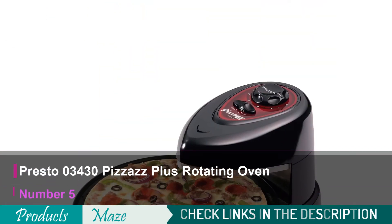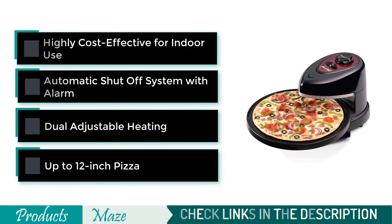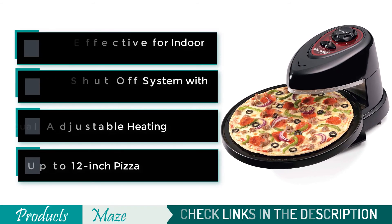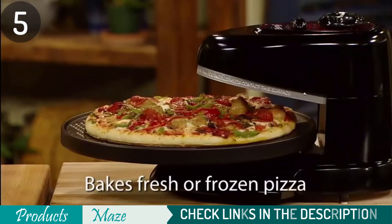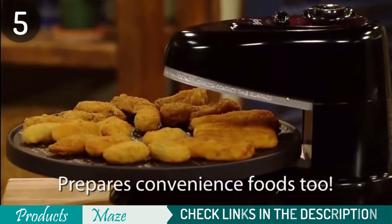The final product we review is the Presto 03430 Pizzazz Plus Rotating Oven. Have you ever wanted a pizza oven in your home but don't want to heat up the kitchen and take over most of it? The Presto Rotating Pizza Oven is perfect for those that have limited space. It cooks pizzas quickly — about half as fast as a regular oven would — and this makes cooking homemade pizzas really fun.